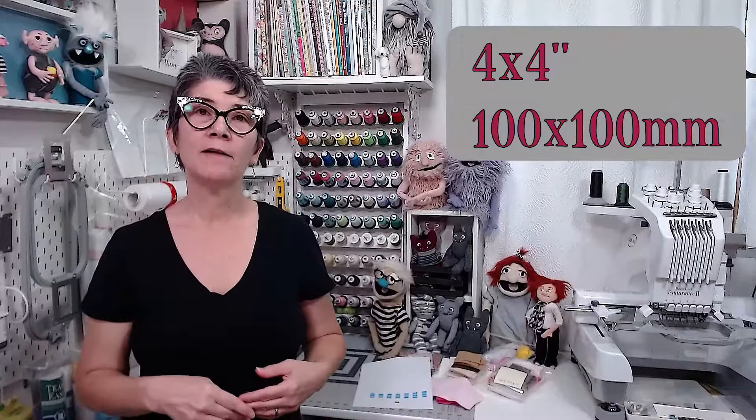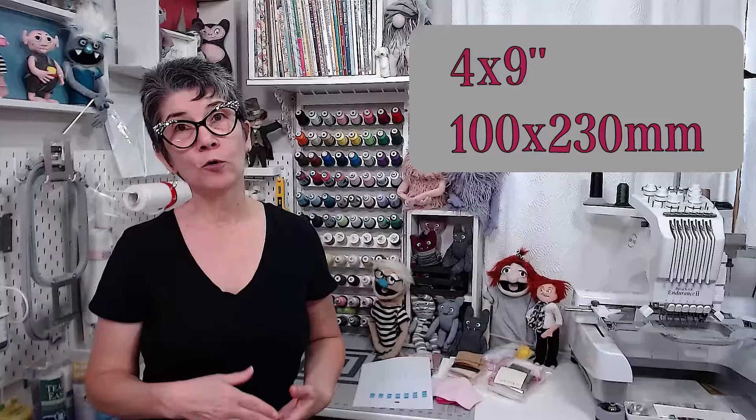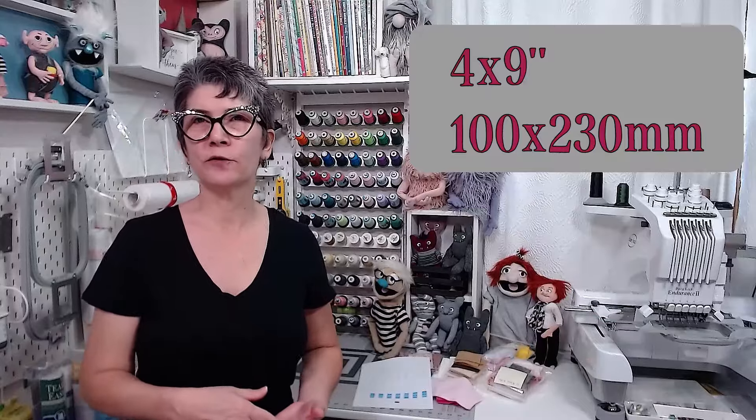You can purchase your own designs from anywhere on the internet and this machine can stitch those too. Or you can get some digitizing software to create custom designs. This machine has a 4x4 inch or 100 millimeter square hoop, and also a 4x9 inch or 100 by 230 millimeter hoop.